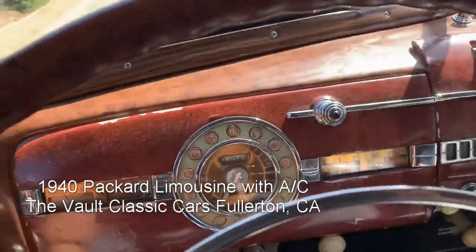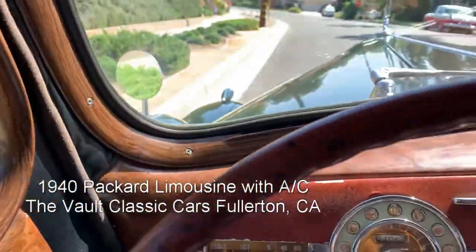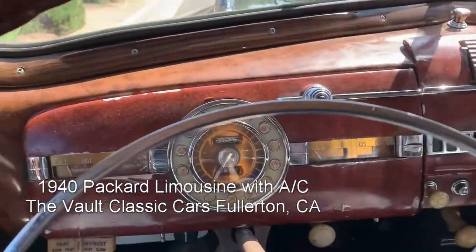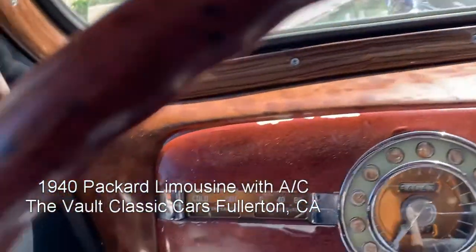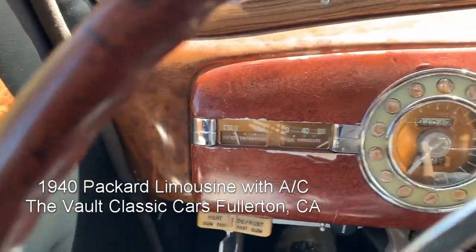We're gonna fire this '40 Packard up and take it for a drive. There's the e-brake — it does work properly, that's nice. We turn the key, push the starter button, and it fires right up. Nice and quiet, runs smooth, runs cool. We just put a new radiator in it, and that worked out really well.